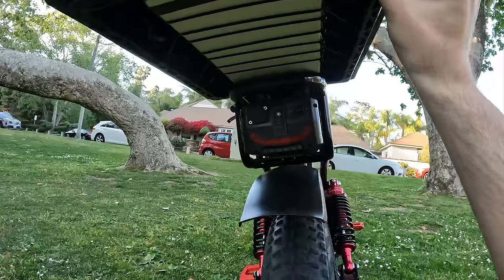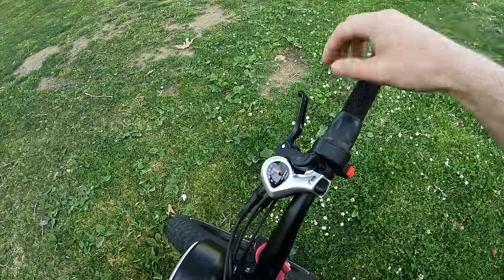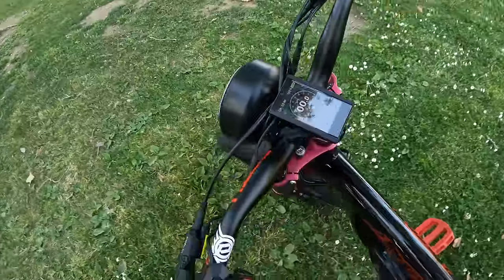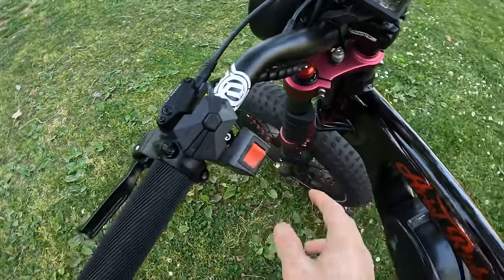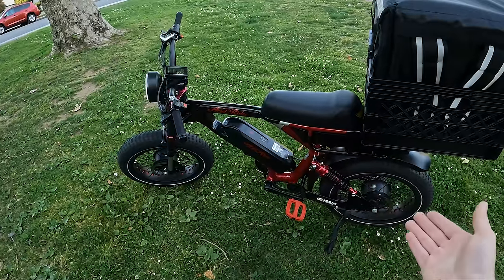Even though the bike is 100 pounds, there's no movement at all. This bike's throttle is a bit different — it's like a half throttle, as you can see. You also have the option to change between all-wheel drive, front wheel drive, or rear wheel drive.